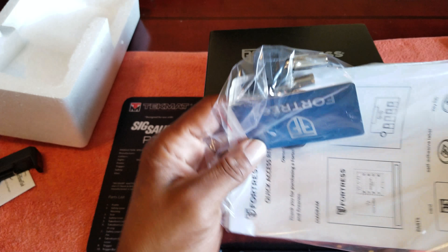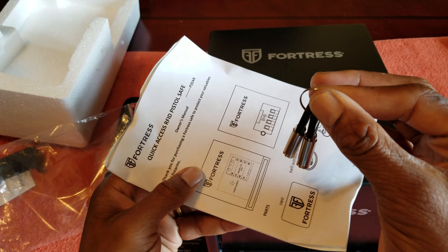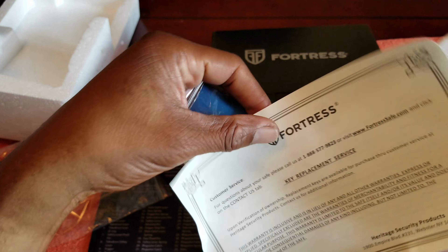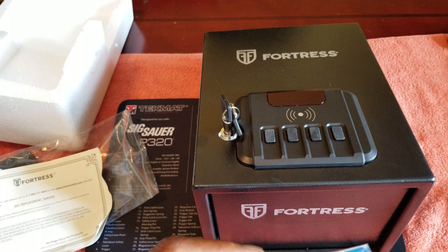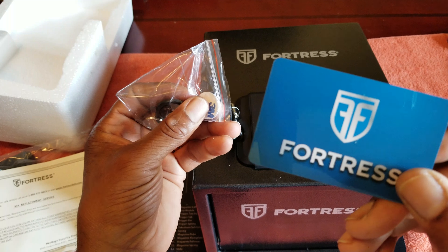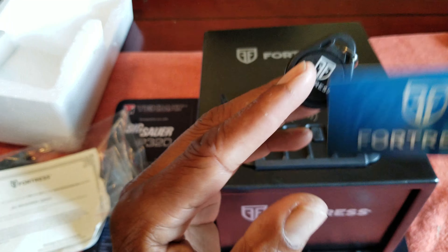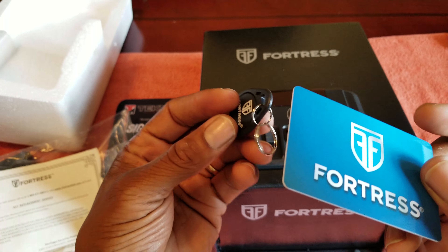This is the top view. Let's open up the packet. Inside you're going to get two manual keys, an instruction manual, a key replacement service card — you'll want to hold onto that, getting replacement keys won't be doable without it. You also get an RFID card, which you'll want to keep secure right away. If the whole point is to restrict access, you don't want to leave that laying around — maybe keep it in your wallet.